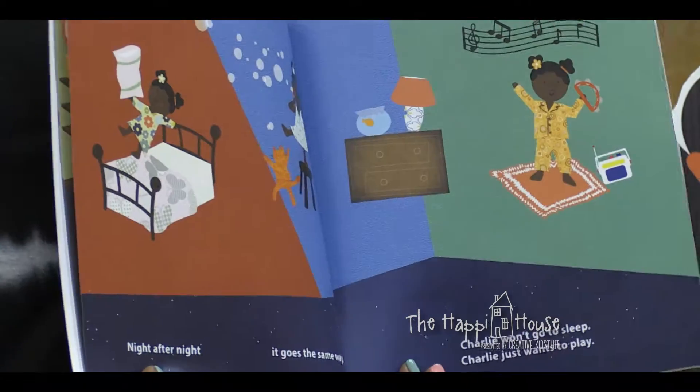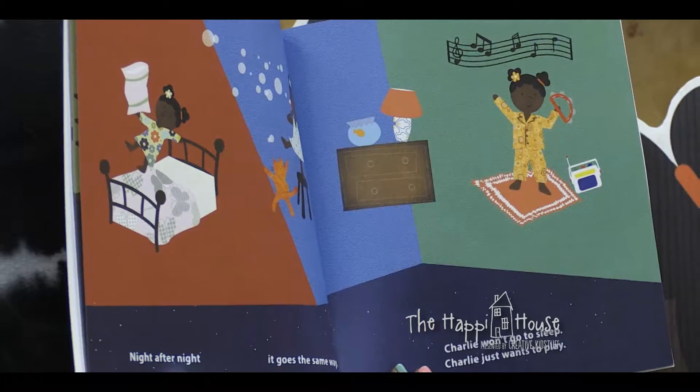Charlie won't go to sleep - Charlie just wants to play. Back to when my kids were really small, I think I must have read Goodnight Moon about two hundred and fifty times over my lifetime, but kids want that repetitive. And this could be one of those books, honestly. I hope it becomes an instant classic.